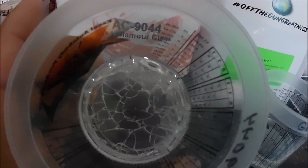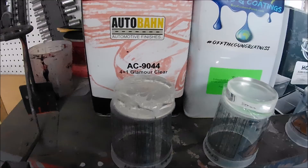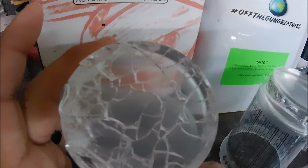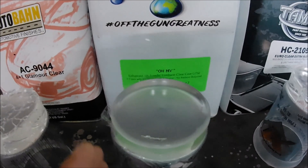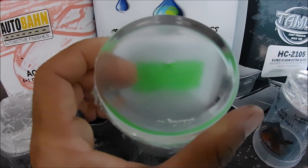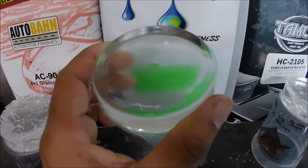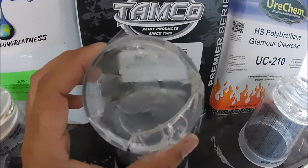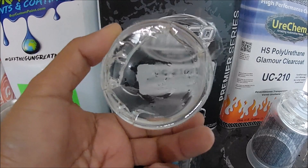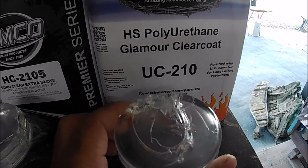All right guys, I've got the clears out of the little cups. You can see all the cracking that occurred. This is the Grand 7 clear — this is the little part I was talking about, right there. And here's the Tamco from the cup — it's not that bad, but it does have some cracking. And this is the Glamour Clear from Uricam — this one has a real big crack right there.